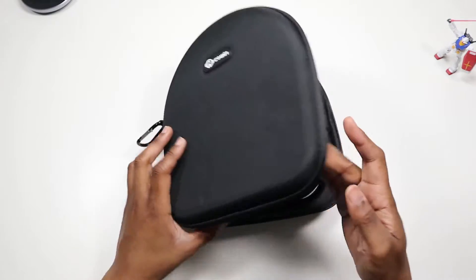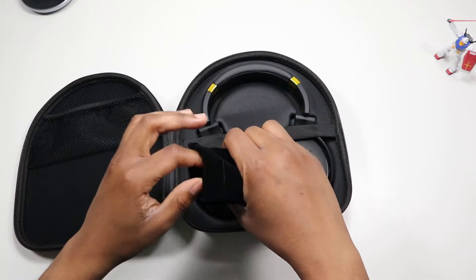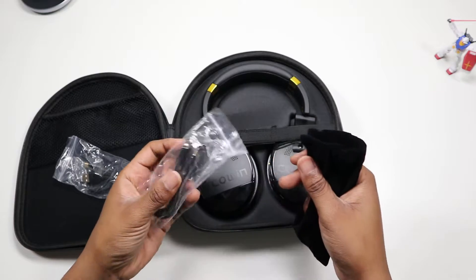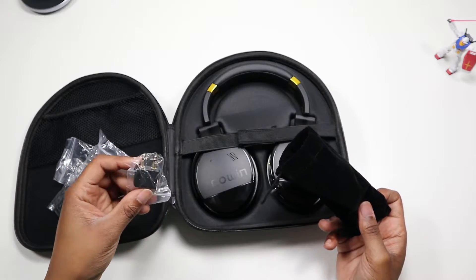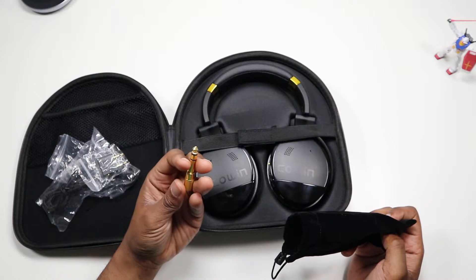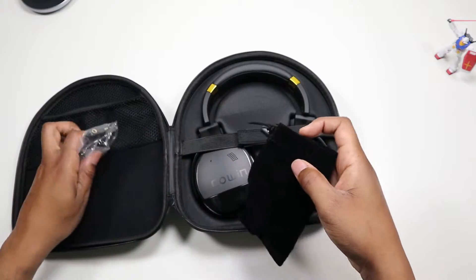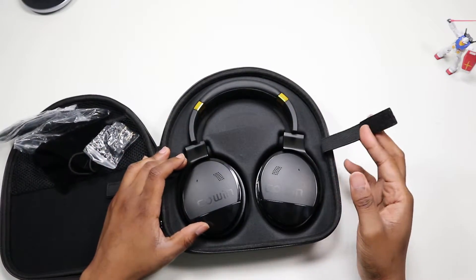Inside we're greeted with the headphones and a little pouch with goodies: a braided micro USB cable, gold plated, a braided aux cord — not bad. An airplane adapter, which is not braided, and a quarter-inch adapter so you can plug into a guitar or larger amplifying speakers.